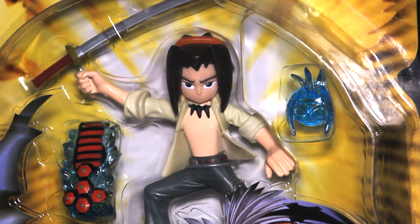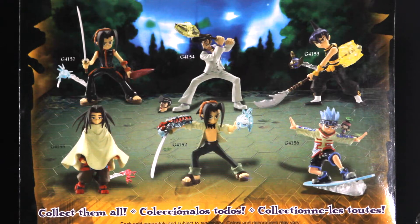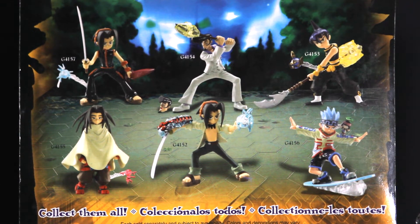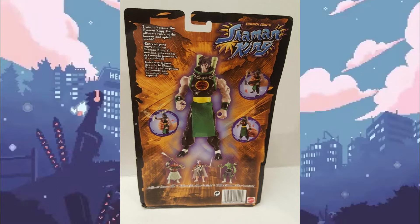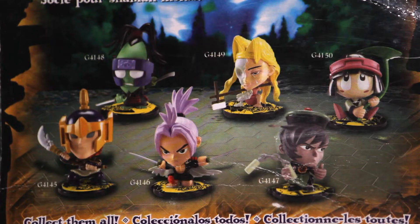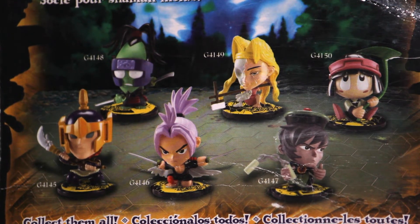First off, the 2004 Mattel figure line. The main set consisted of 11 toys: 6 three-inch scale Shaman figures, 4 seven-inch normal-size spirits, and 1 deluxe Spirit of Fire. Many figures of the spirits were released as well, 6 in total.